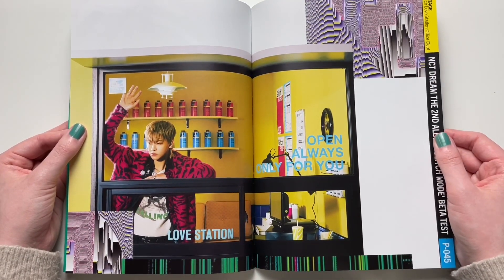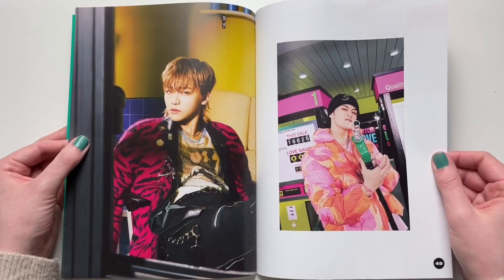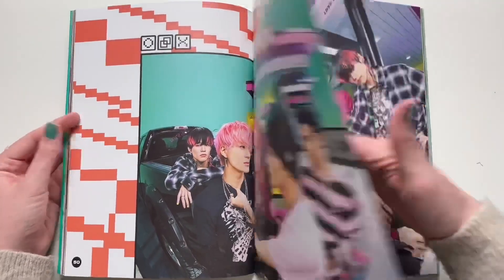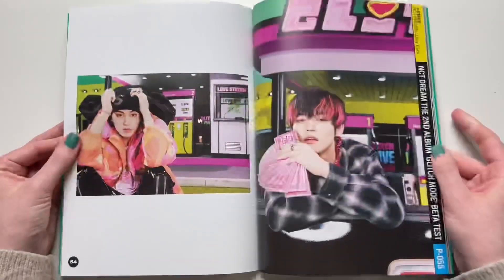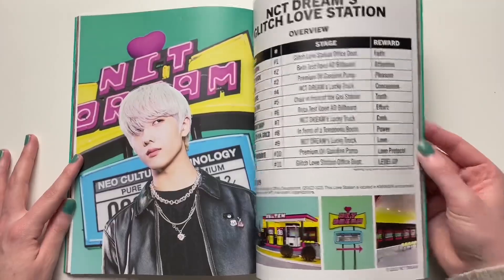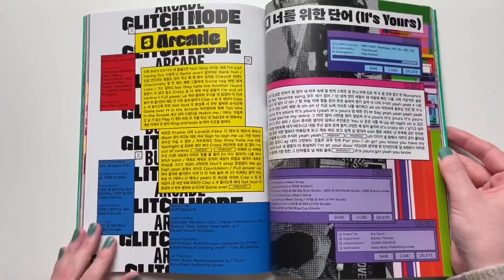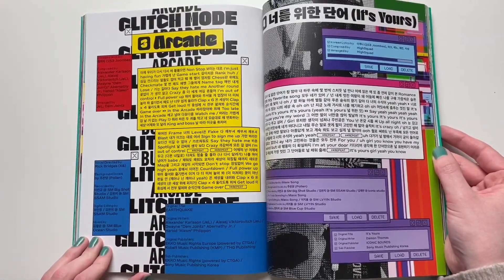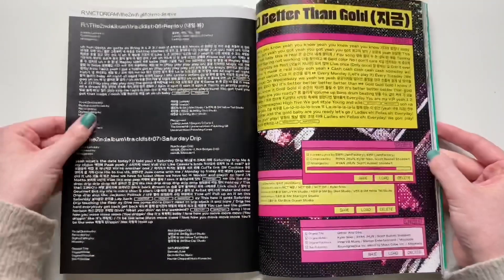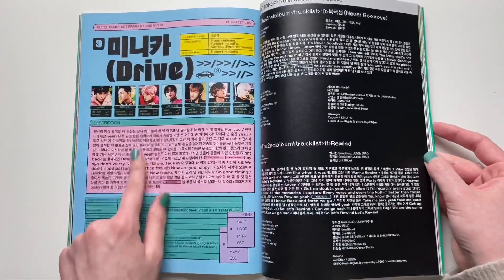Open always, only for you — that's cute. Jisung and his white hair — yes, killing it. Every time I look at Mark, he just looks like a Vancouver boy. The designs in this are really cute. I think SM's design team has been doing great lately — look at this. It kind of looks like computer pop-ups, and that totally fits the concept. Not the cheese balls! I love yellow and pink together — I think they look really good. Love this page, it matches my nails.